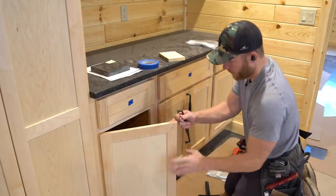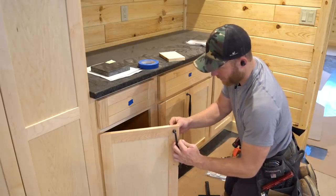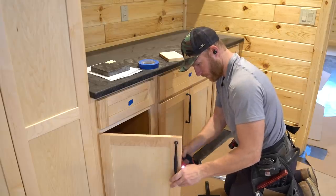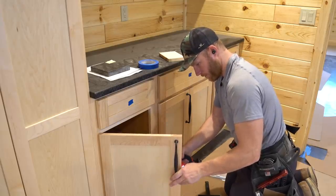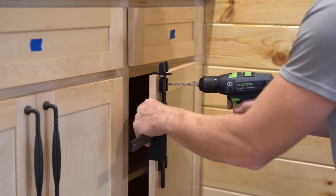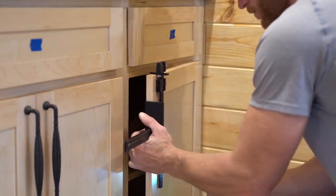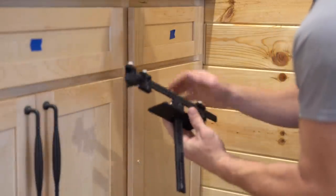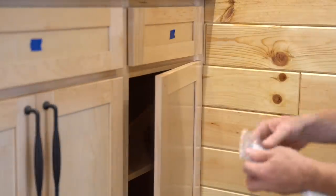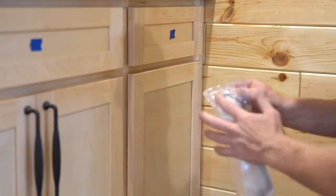This is too easy! This is a True Position cabinet hardware jig and for putting hardware on cabinets, I don't know if it gets any easier. I know you guys have heard me talk about using jigs whenever you can — putting hardware on your cabinets is no exception. It's going to make you a lot quicker and probably a lot better.